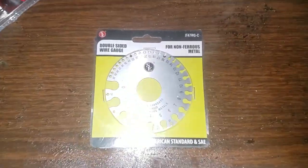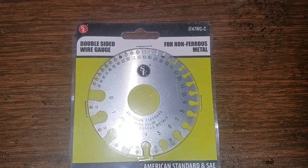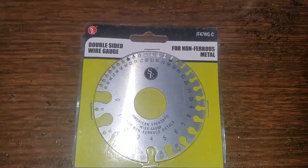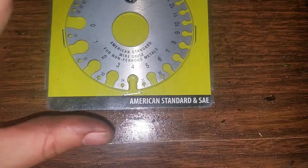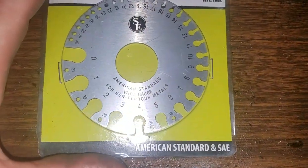Hello everybody out there in YouTube land. Today we are going to be unboxing the SE double-sided wire gauge for non-ferrous metal. It is American Standard and SAE.